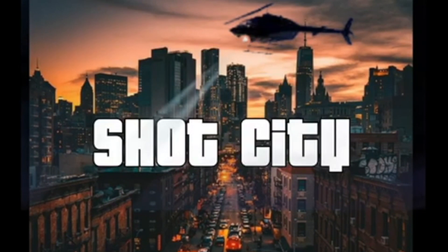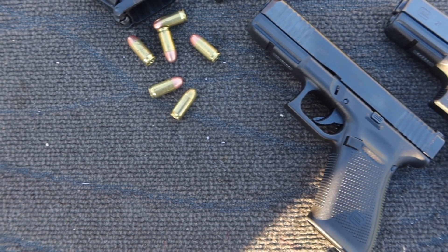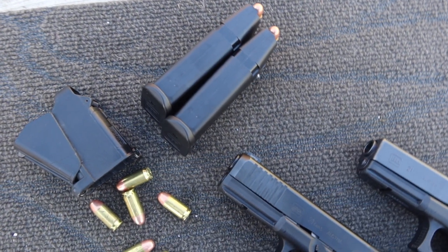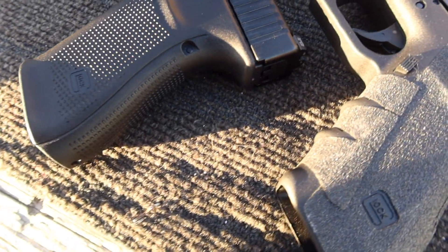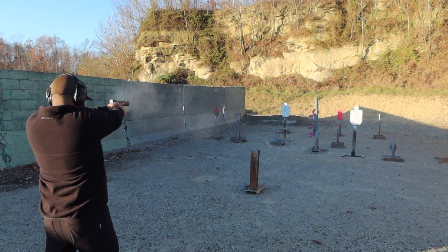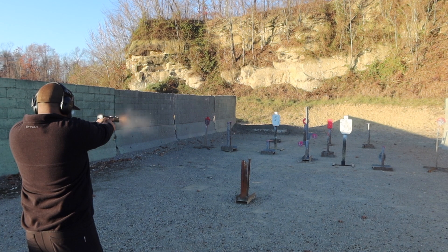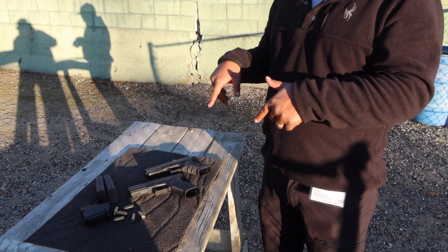The breaking news is that Shot City has a new gun. Welcome to Shot City! Hey guys, Shot City here. I've got some Glock 21s for you as promised.